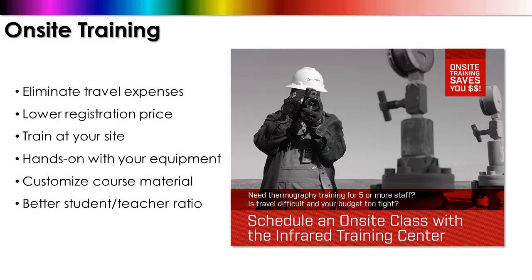We're seeing a growing interest for requests in on-site training. That's an option for certification that not all of you might know about. With on-site training there are many benefits, including reduced travel expenses, lower per person training cost, the convenience of training at your own local facility. We can also incorporate hands-on field work using your equipment, as well as customize the training material and improve the overall student to teacher ratio.